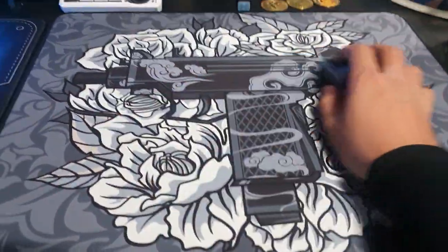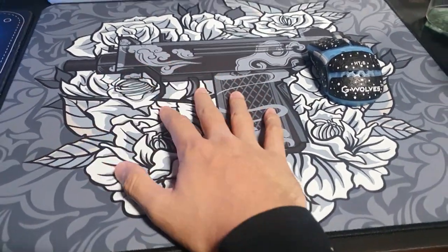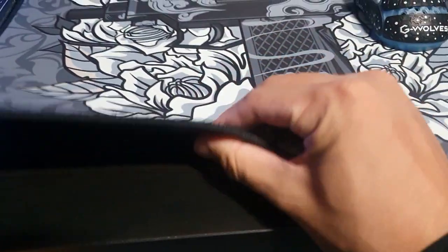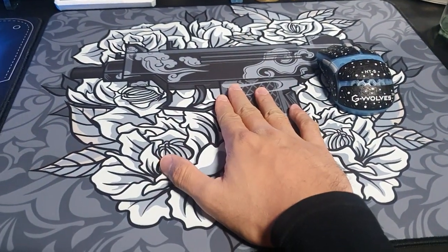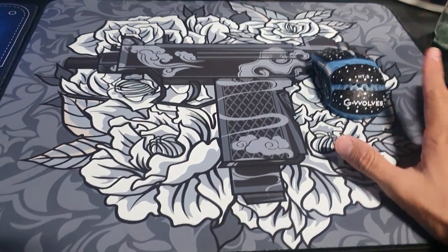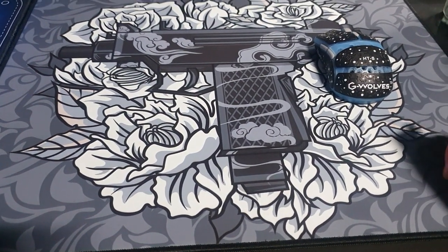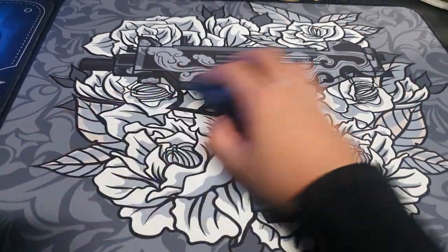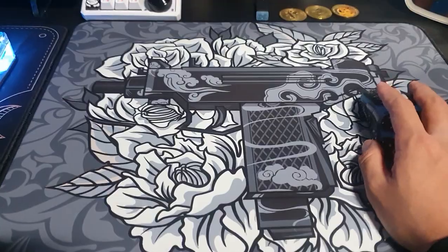Speed is great, control is great, the design is great. I got this in L size and the thickness is about 4mm. If you're from Asia, go to Taobao and get one. I got this for 40 Singapore dollars, which is about 17 to 18 USD.